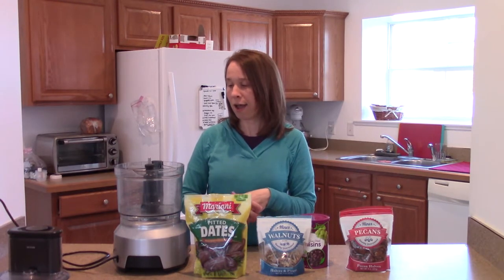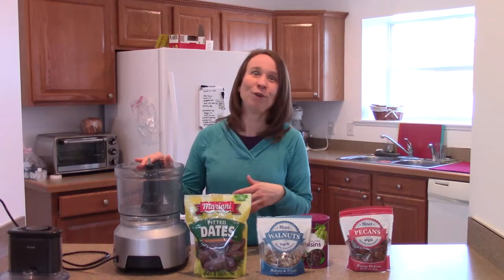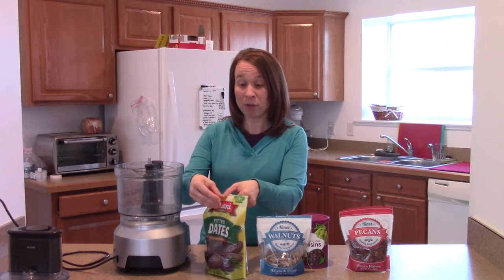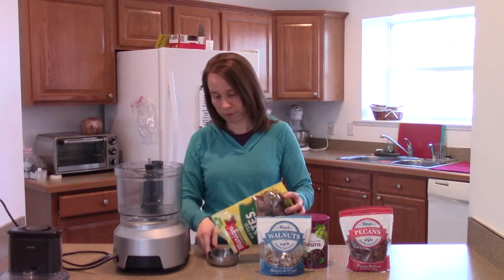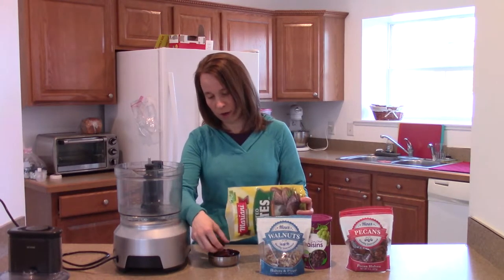When my grandma used to make them, she would make them very chunky, and I really like that texture. I have known other people to make them a lot finer and ground up in the food processor, so you can do it to your liking. But it's really just one cup of dried fruit and equal parts of nuts.